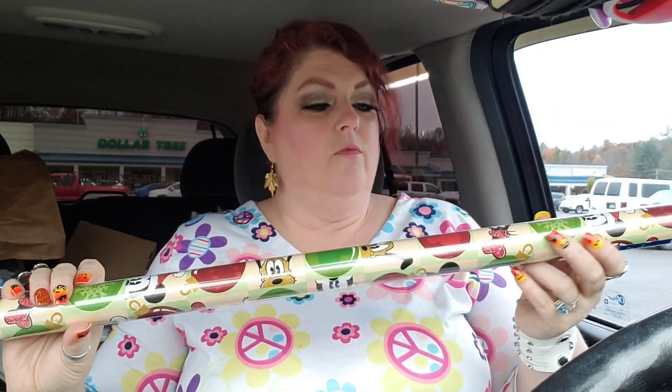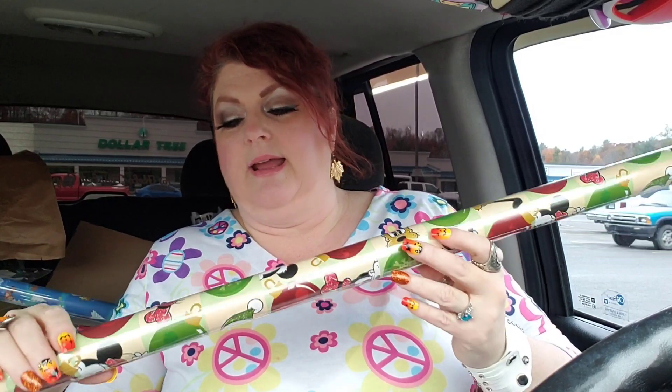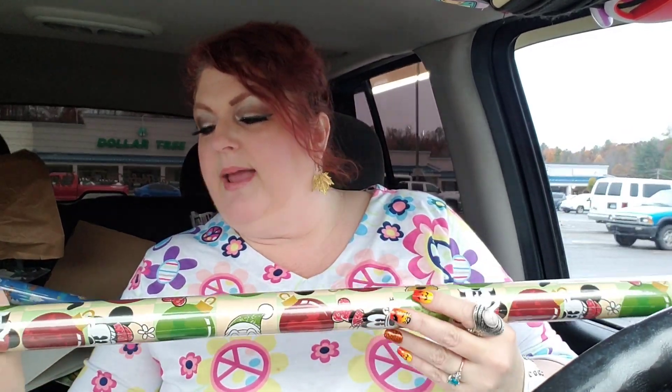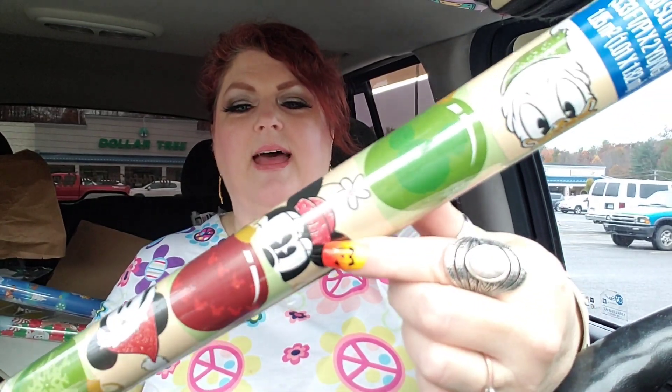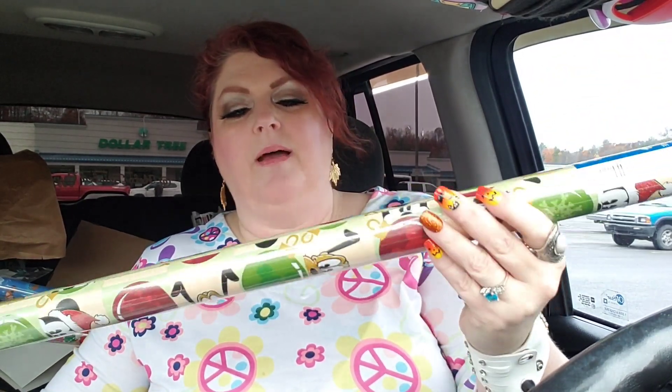I do have a couple of rolls of wrap to show you. This one is kind of old school to me — it's old school Mickey. You've got Pluto on there, and Minnie too. That's definitely old school looking. I just thought it was really pretty — I think it would look really pretty wrapped on a present. So I got one of those.